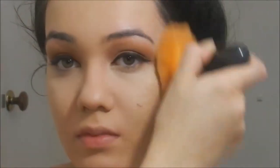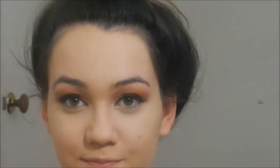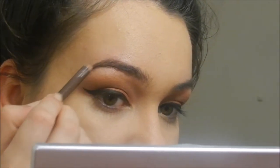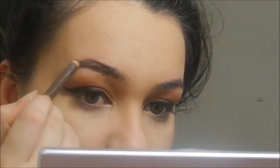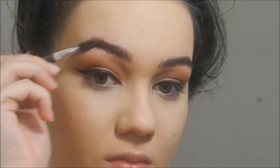Then I'm going to use the Palladio Brow Pencil in Brown. It has a spoolie on one side and the pencil on the other. I'm going to take the spoolie side first and brush through my brows, then fill them in with the pencil side, starting on the arch and outer tail and slowly bringing it in. Then I go back in with the spoolie brush to distribute the product evenly throughout the brows so it looks natural.